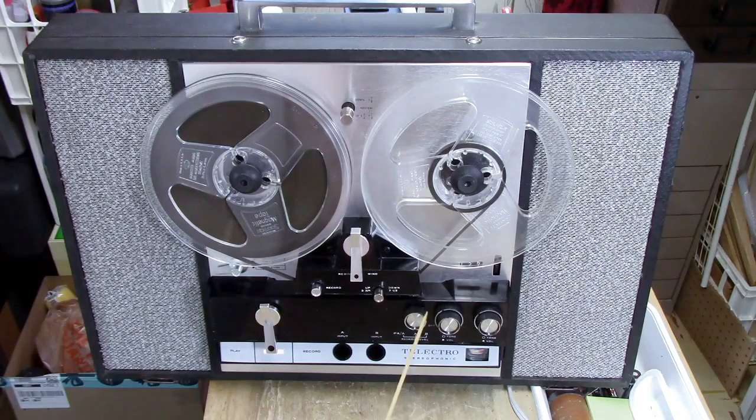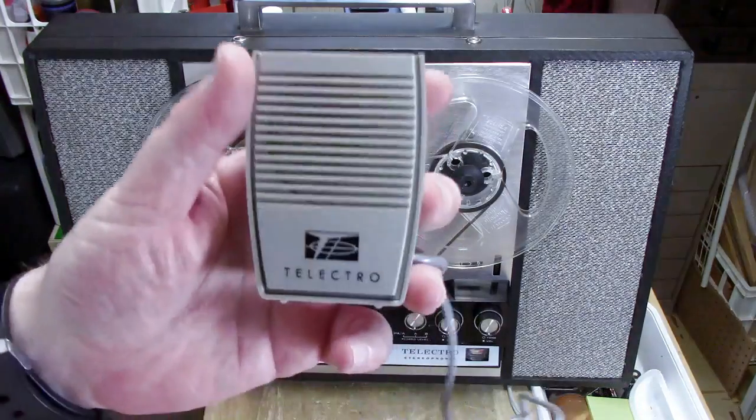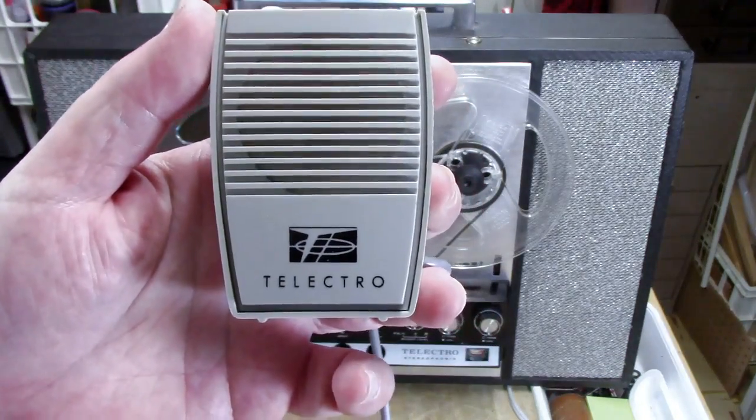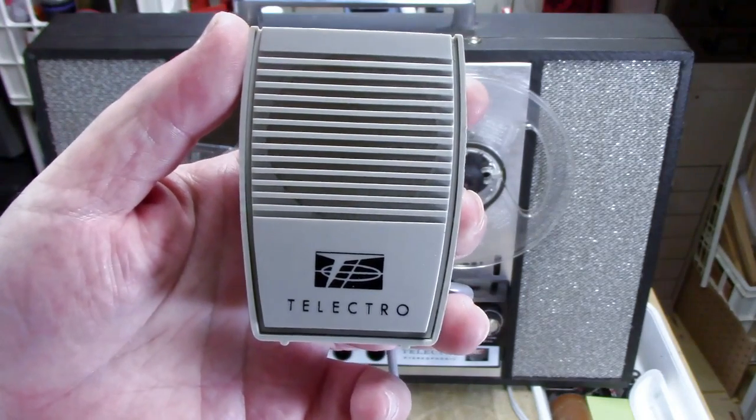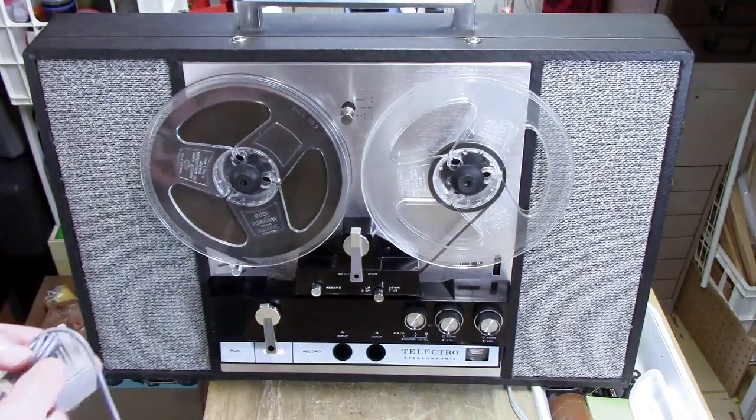There's a switch here for recording level. There's a VU meter right down here and this switch controls which channel the meter will register — when it's on A it's this channel, when it's on B it's this channel, and when it's on PA it's still on this channel. That works when you have microphones, and I do have the original microphones from the machine stored in the back. Here is a genuine Telectro Model SS-233 stereo microphone — these microphones do work because I can use them for PA.